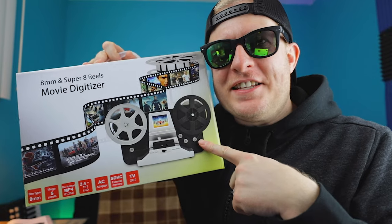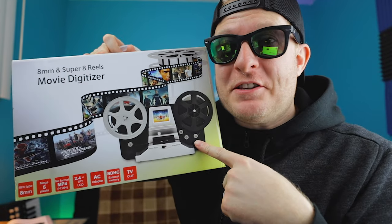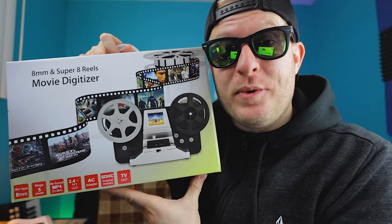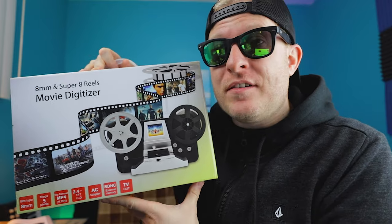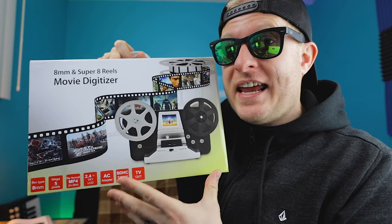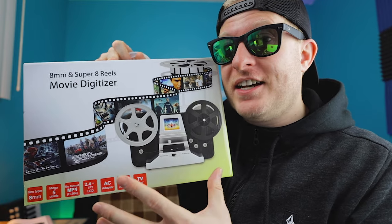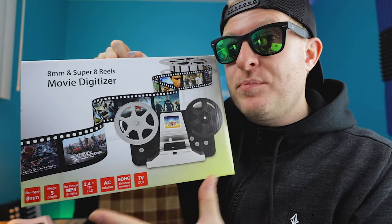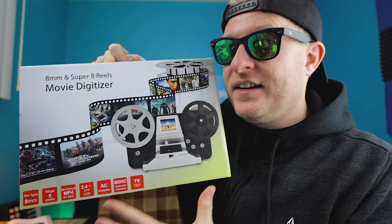Hey guys, what's going on? Look what I got right here. This is the 8mm and Super 8 film digitizer that I purchased about two weeks ago. I've been playing with this, and I'm actually pretty impressed with this product for what I paid for it. It scans frame by frame and digitizes your old home movies, and it's doing me pretty well. I'm pretty happy with it.